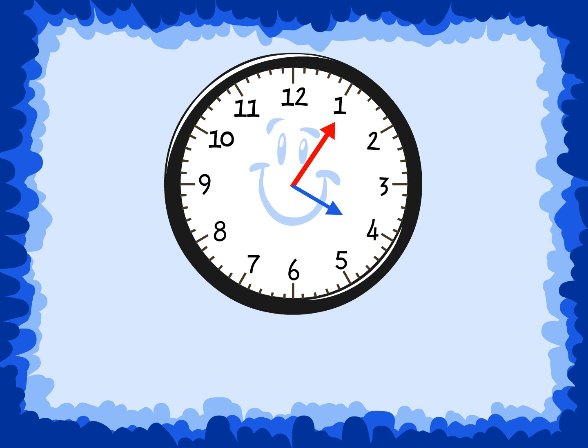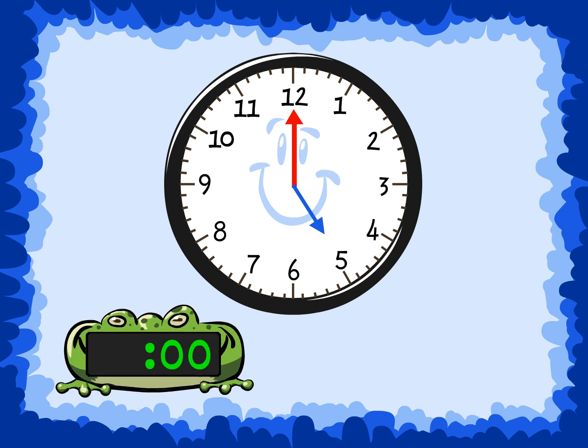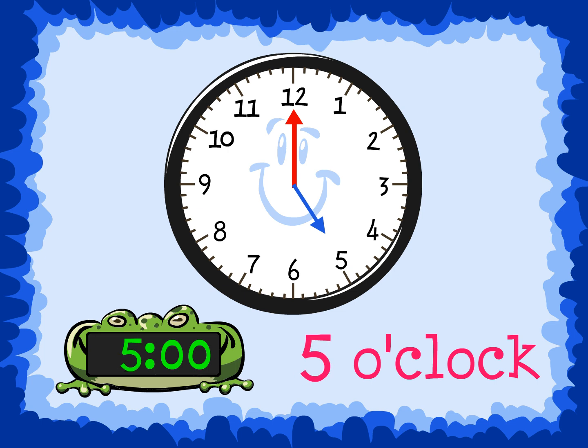Time to the hour. When the minute hand, the long hand, is pointing to the 12, the minutes are 00, and we say o'clock. Whatever the hour hand, the small hand, is pointing to is the hour, and that number is said.